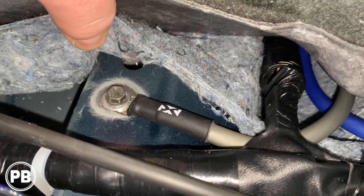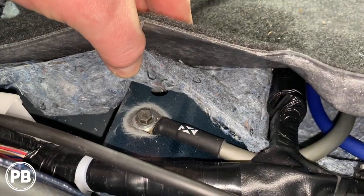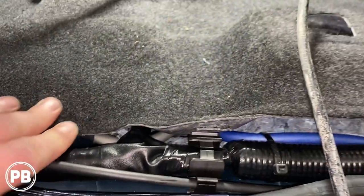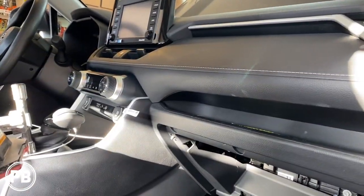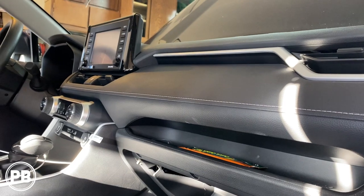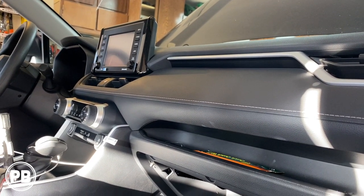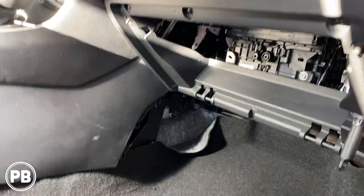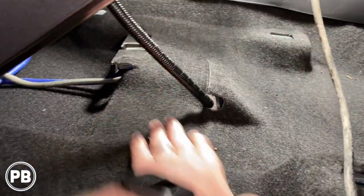We drilled and tapped a 10-millimeter hole in the frame rail, cleaned the paint off really well, and fit the ground wire up underneath the carpet. Now we need to get the radio out — we'll pop the panel behind it off. There are four 10-millimeter bolts and two clips holding the radio in, then it pops right out so we can run all our cables through.